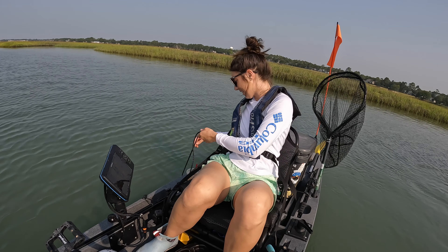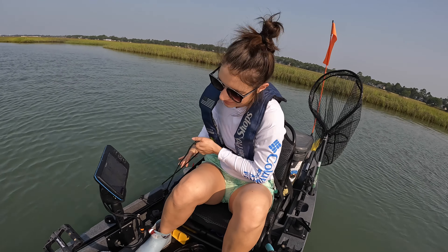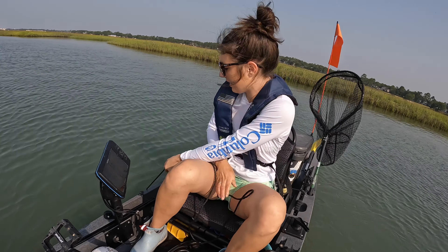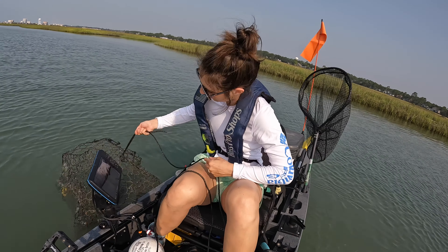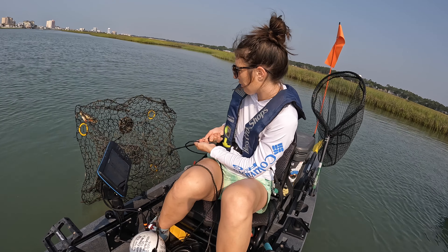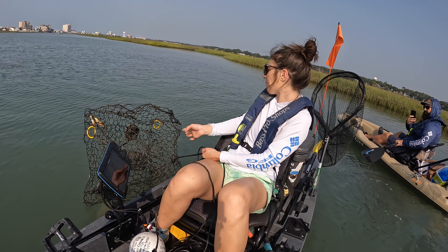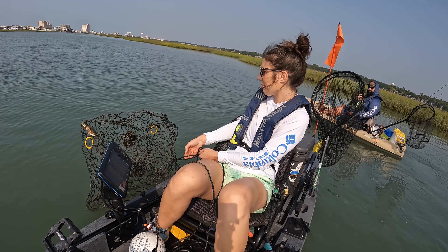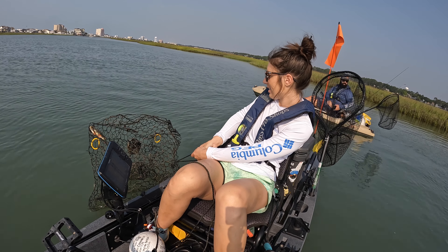So we're pulling up our crab pot here. We have it in about five feet of water right now with the current tide. Let's see if I'll be able to pull it off the bottom. I might need help pulling it off the bottom. Hoping for at least half a dozen crabs.